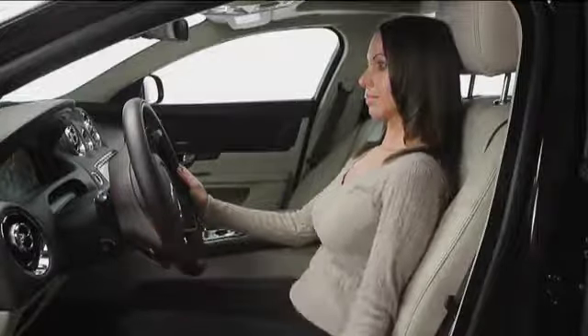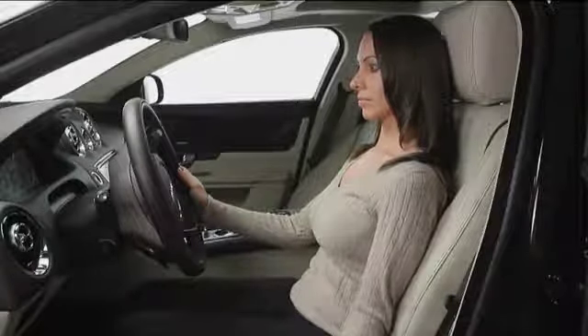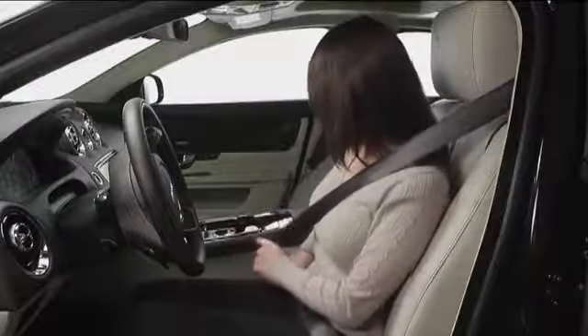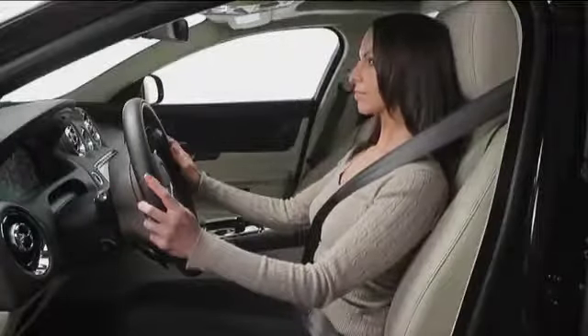Three: adjust the head restraint so that the top of the restraint is above the center line of your head. Four: position the seat belt so that it crosses your chest midway between your neck and shoulder. Five: ensure that your driving position is comfortable and that you feel in control.